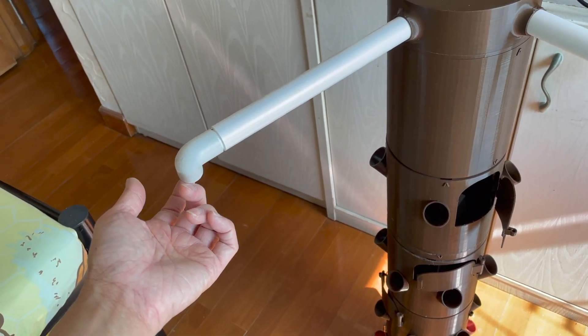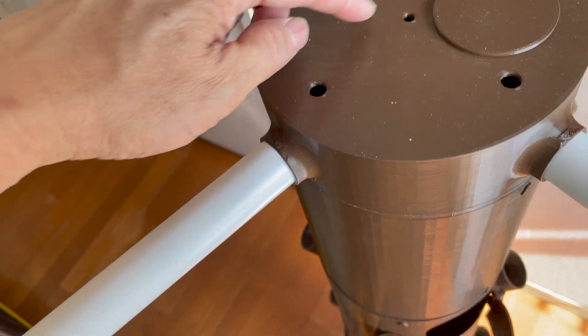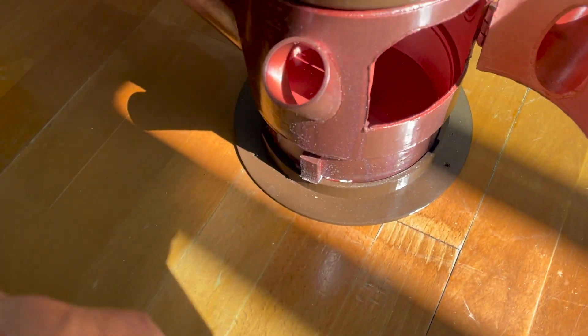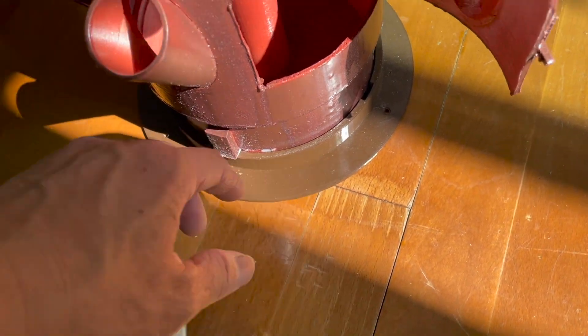The electric cable will be passed through the PVC pipe into this cover, and then the electricity cable will go down the central pipe all the way down to the base. At the base, we will have a hole, so the electric cable will come out through there for the grow lights.